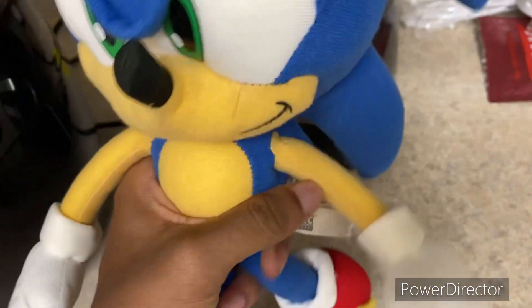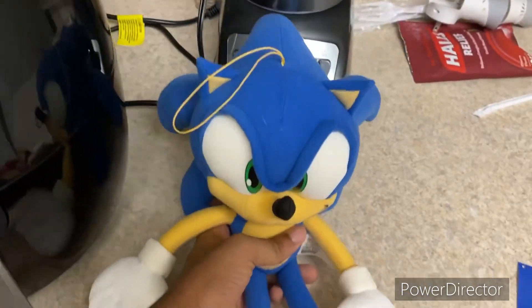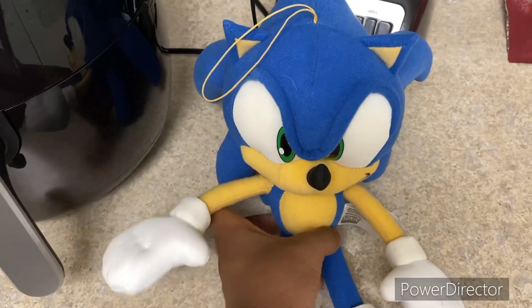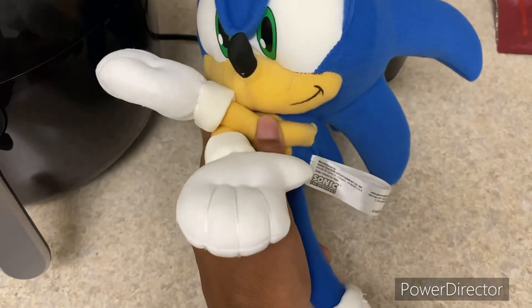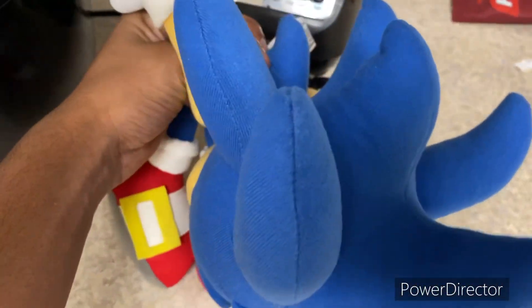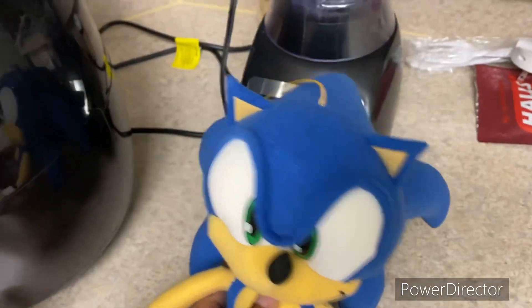It's a really good plush — I would recommend it to anybody. I'd give it a 10 out of 10. GE Animation makes really good Sonic products and plushies, especially because you can put them in poses like this, or have Sonic positioned different ways. Their plushies are really posable and high-quality looking.